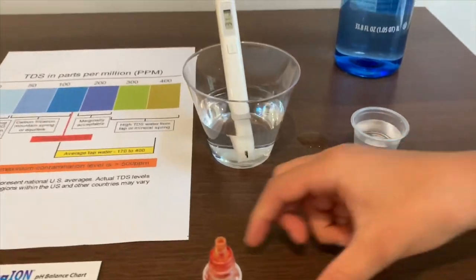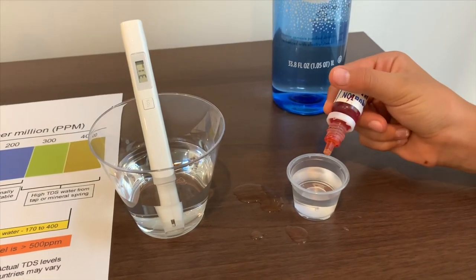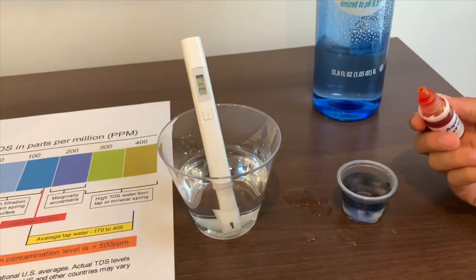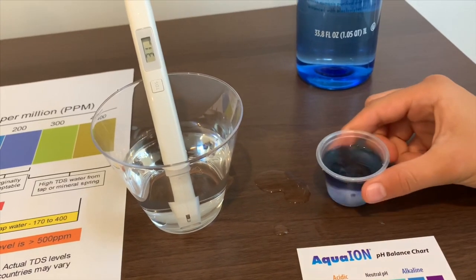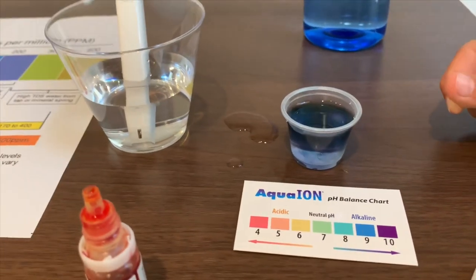Now let's see the pH level. It's close to 9, so that means it's alkaline water.